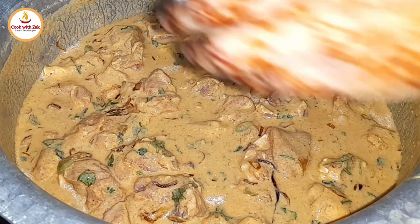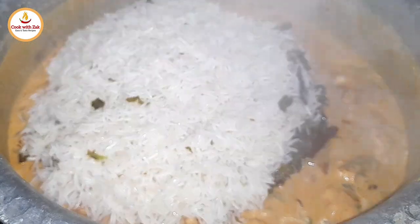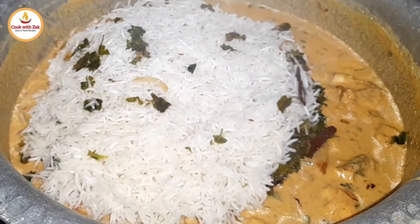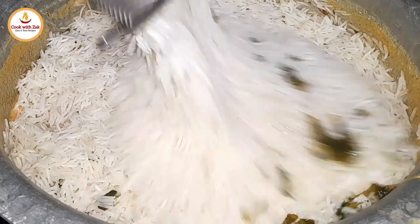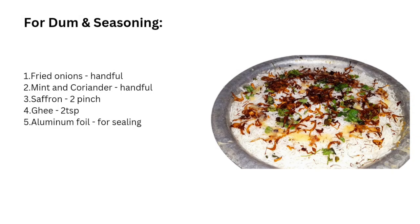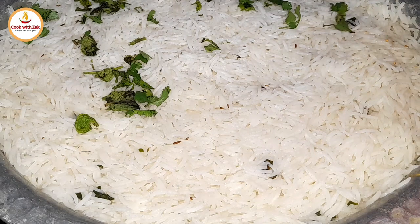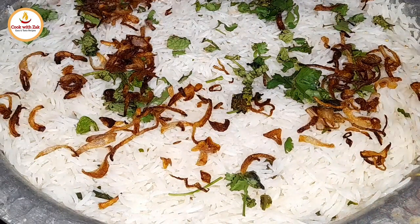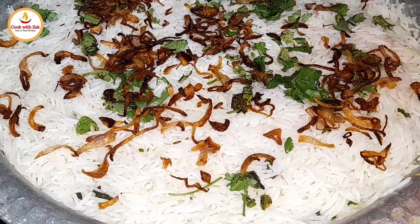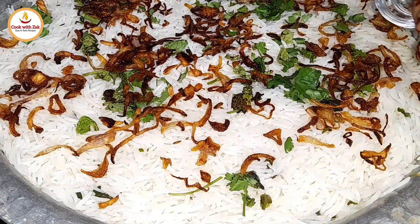Step 3: Assembling the biryani. Layer the partially cooked rice on top of the marinated mutton. Add the following on top of the rice: fried onions, mint and coriander leaves, 2 pinches of saffron strands, and 2 teaspoons of ghee.